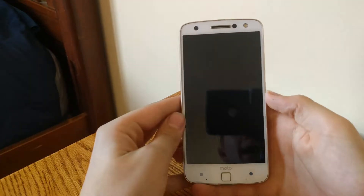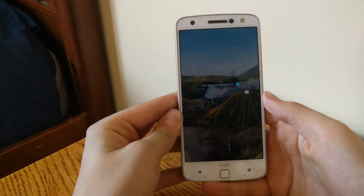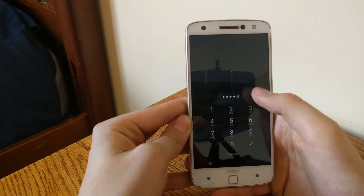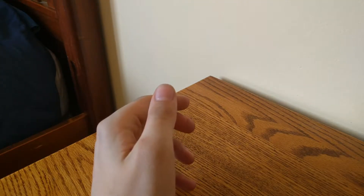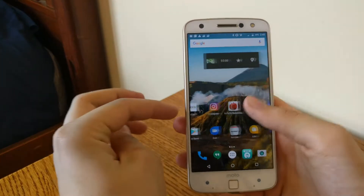Okay, I'll be back in a moment when I get the phone set up. Okay, I just finished setting up the phone. Just fingerprint — wow, that was fast. Oh, we just restarted.